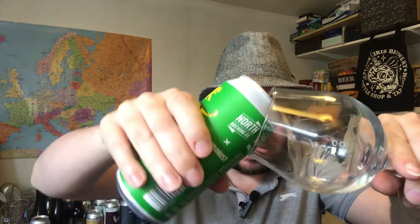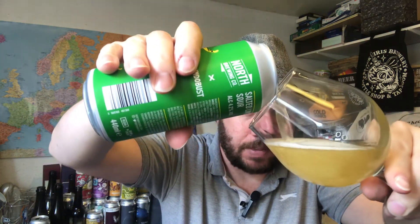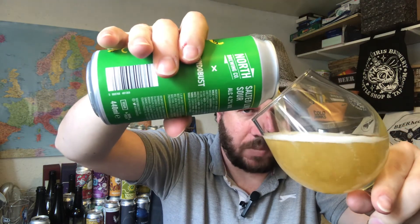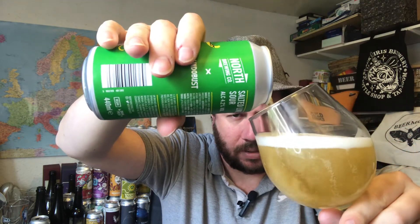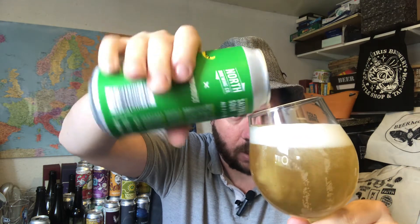Actually, I was trying to think where I got this — I initially said Morrison's but I actually got it in Sainsbury's. I apologize for the wrong information, but I admit to it, so I'm cool with that — hopefully you are too.